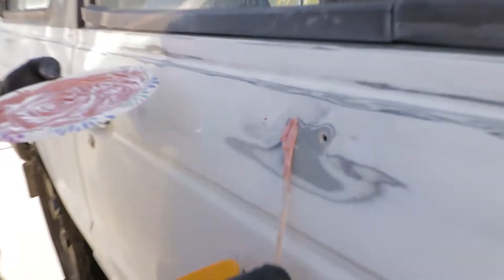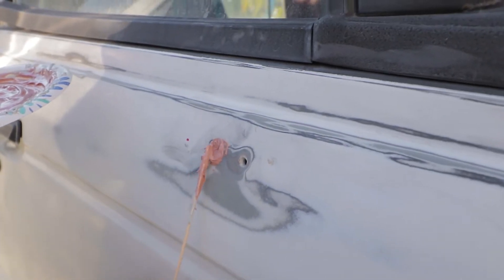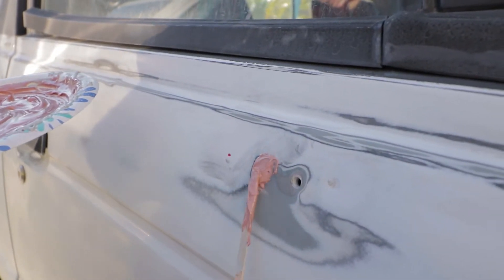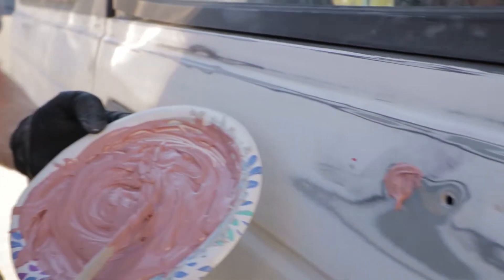Right now we were putting the bondo on the car. These are old mirror holes that we're doing. This stuff has a really strong smell. We have learned from our mistakes — I didn't film it, but the hardener has a really special mixture ratio that it needs to actually work. We ended up mixing too much of the hardener with the bondo and it hardened way too fast. So basically we're going to retry again and we'll get back to you guys.